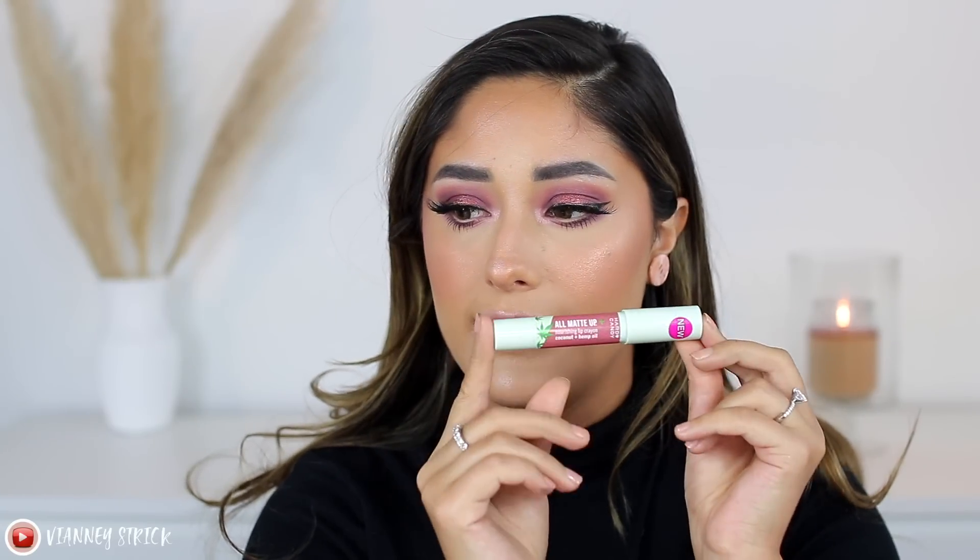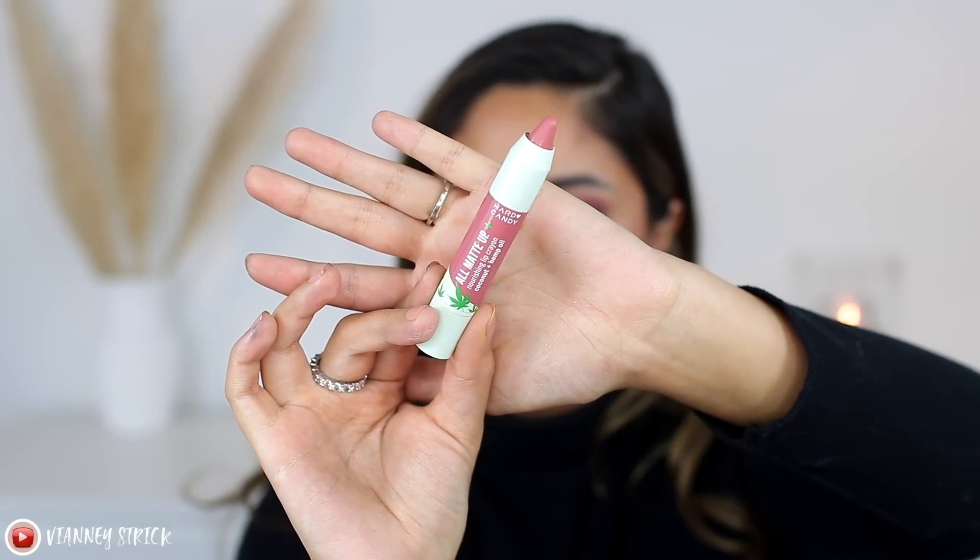They don't have lip liners — I could only find glosses and lipsticks — so I got a matte lipstick crayon. These are called the All Matte Up Nourishing Lip Crayon with Coconut and Hemp Oil, in the shade Blushed. I'm lining my lips with the Gerard Cosmetics Lip Liner in Cher, and now applying this crayon. It's very matte, and I love that — I tend to stay away from lipsticks because even when they say they're matte, they're not actually matte. But this is actually matte, it feels really good, looks really good, and is very opaque. This is honestly one of the best products I've tried in this whole video.